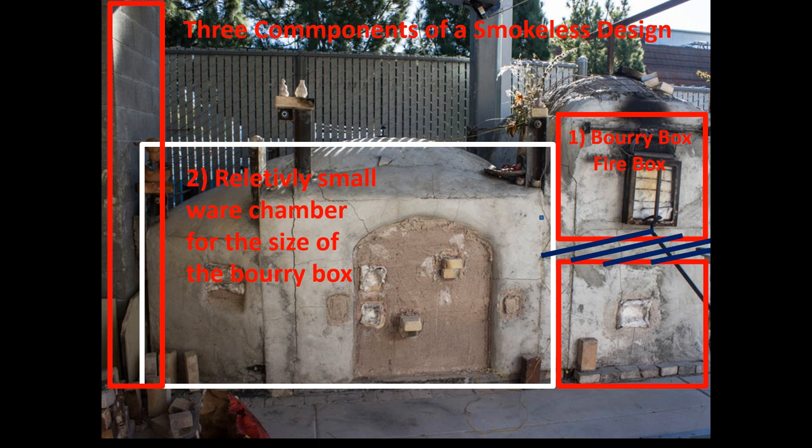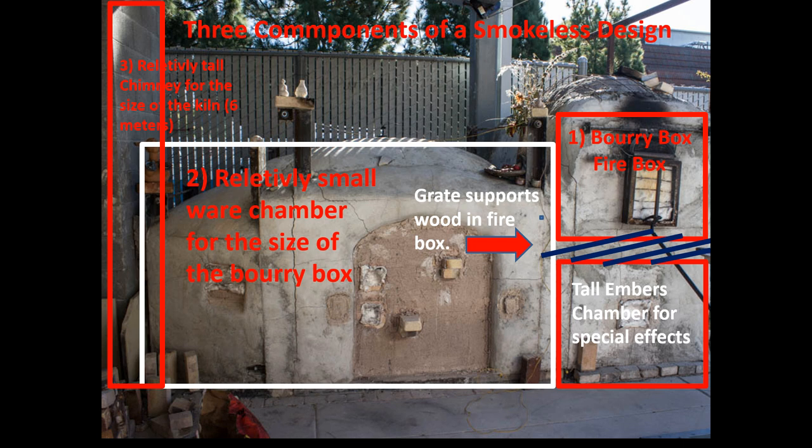There's the relatively small size of the ware chamber compared to the buribox, and a tall chimney for the size of the kiln — about six meters. The grate is a very important part of the design because we use the underside of the firebox to load pieces that will only show really nice results from the firing if they get hot enough before the embers fall through the grates. So that's the advantage of the grate: if you make it the right grate, it'll keep the wood burning and not falling too much down on the pieces until the pieces have gotten hot enough.